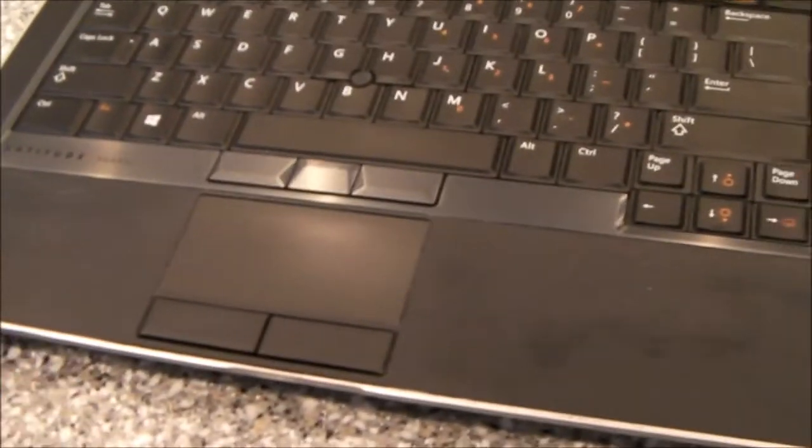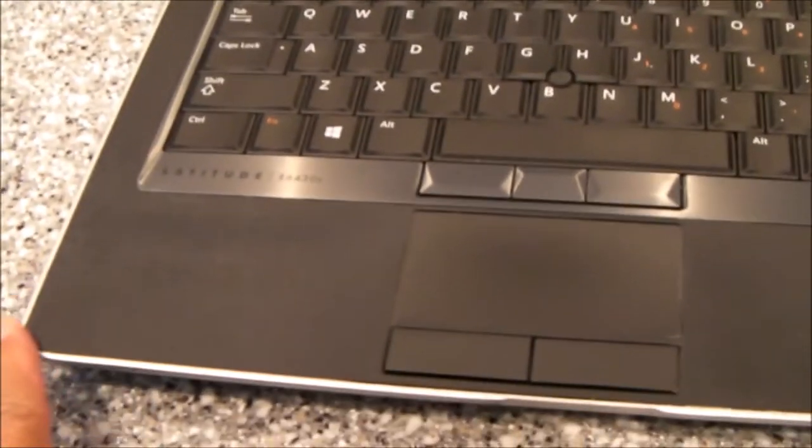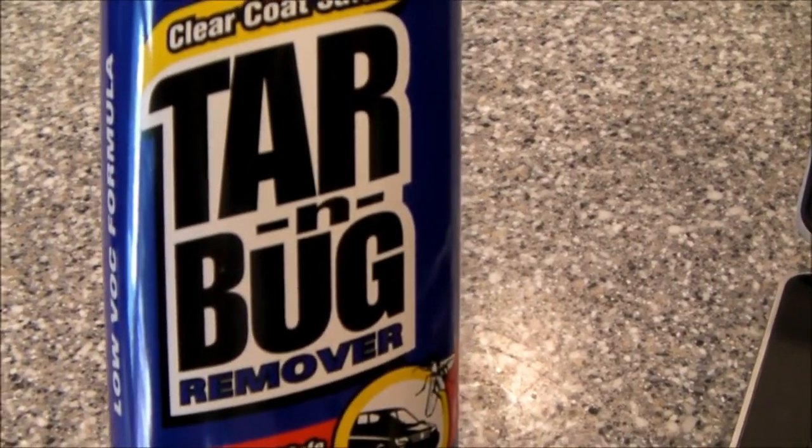But I think the rubber's fairly important in allowing you to have some friction and prevents the laptop from slipping out of your fingers when you're handling it, so I was on a mission to find out what I could do to this surface to make it a little bit less tacky. I read online that if you used some tar and bug remover, in particular, they were recommending Turtle Wax, and you applied it to this, you could in fact reduce the stickiness, almost eliminate it, without stripping off the rubber.